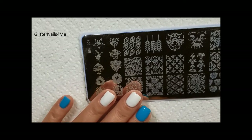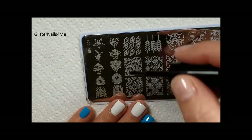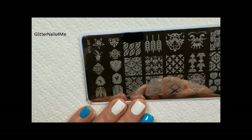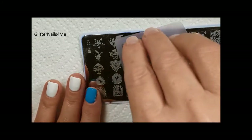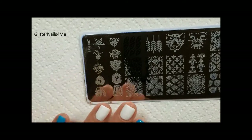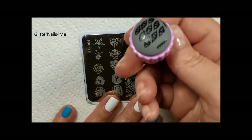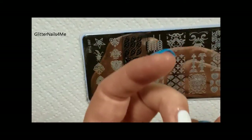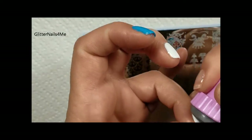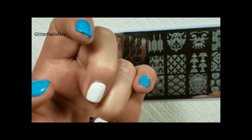Okay, my nails are ready to be stamped on, so I'm gonna go ahead and put my polish on this image that I'm gonna use here. This is Mundo de Uñas black — it only takes very little, a little goes a long way. See how that picked up.